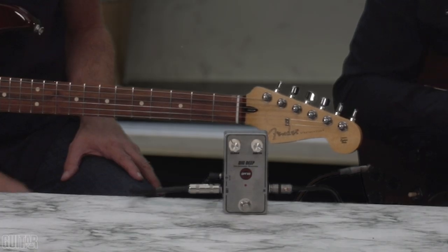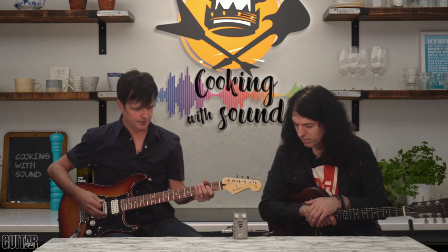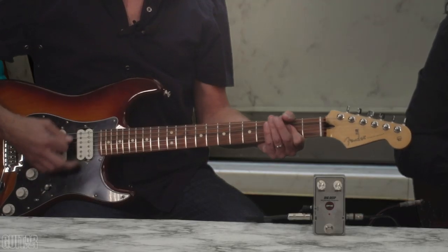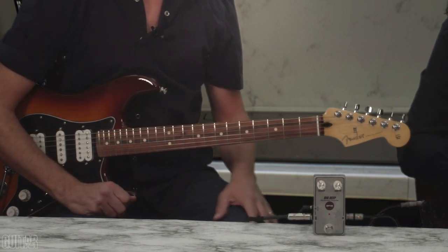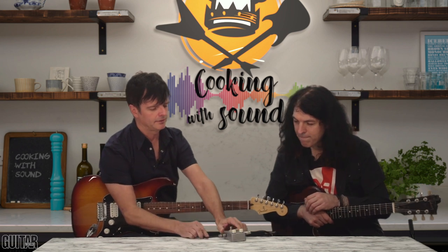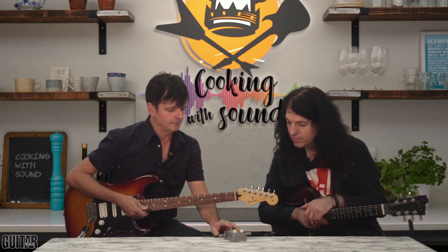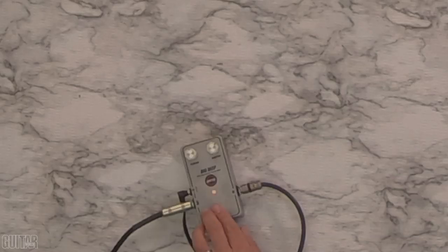For those of us who want to add that bottom layer, it's pretty cool. Let's take a listen. So this is my sort of clean tone — I'm using the rhythm pickup. I'm going to turn on the sub-harmonic, the Dig Deep, and let's take a listen. We're going to play with the controls, so let's lay it down flat. Let's put the clean about midway and the depth about here.